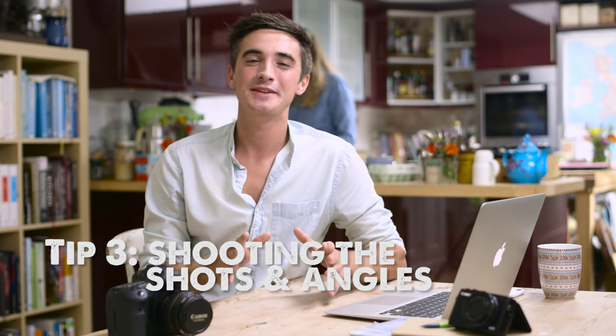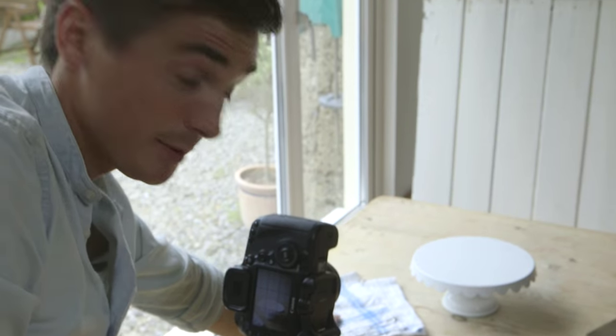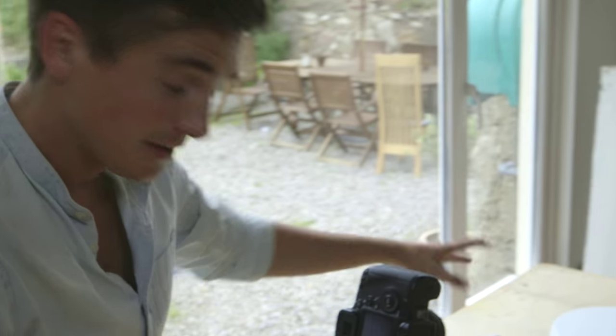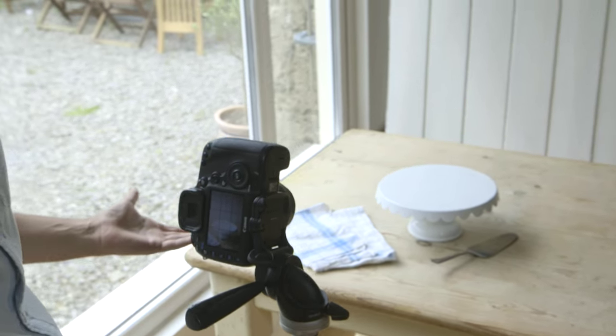Once you've got your setup right, it's time to get some food involved. Just before the food arrives, I tend to take some test shots, and this can be the point where you compose your shot. I've got a little napkin I'm going to add in here, and I also have a cake slice. So it's at this point that you can compose the shot and make sure that you have everything in place so that when the food arrives, you're ready.